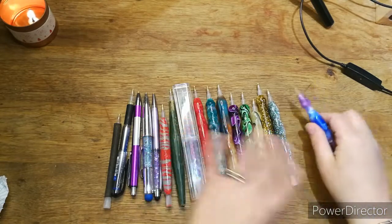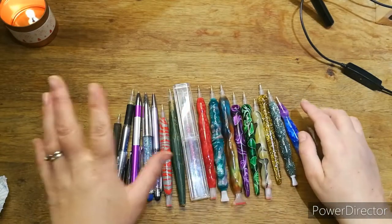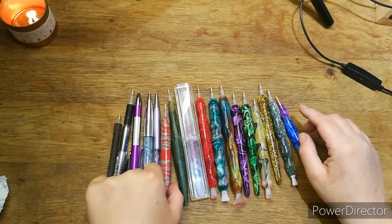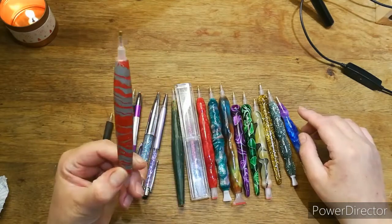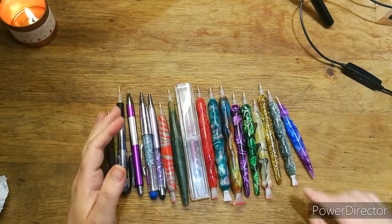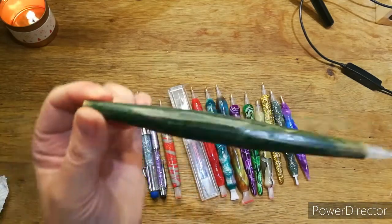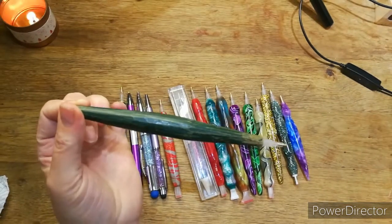All these pens are roughly the same price. I think the polymer clay one is the cheapest — she sells them now for about £5.50 on Etsy. That one was probably the most expensive because it cost me a lifetime of making cups of tea and coffee on demand — that's my husband's wooden one, of course.